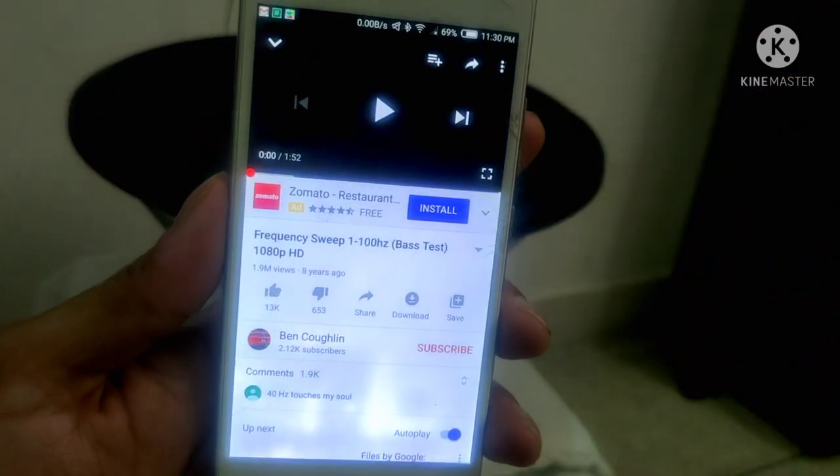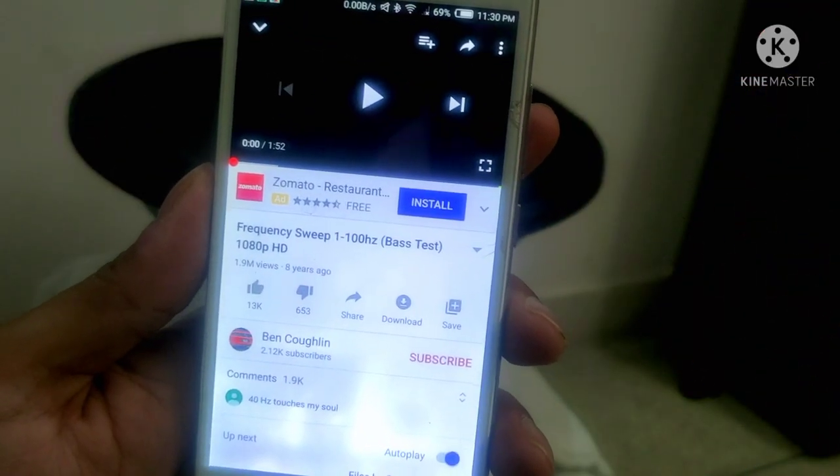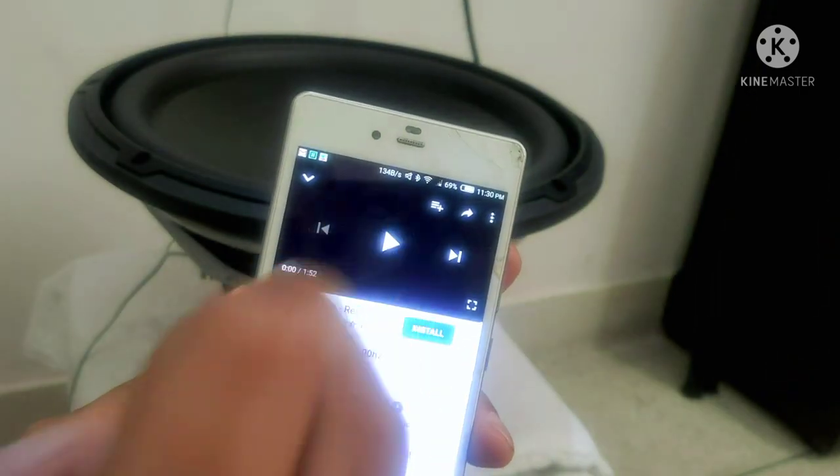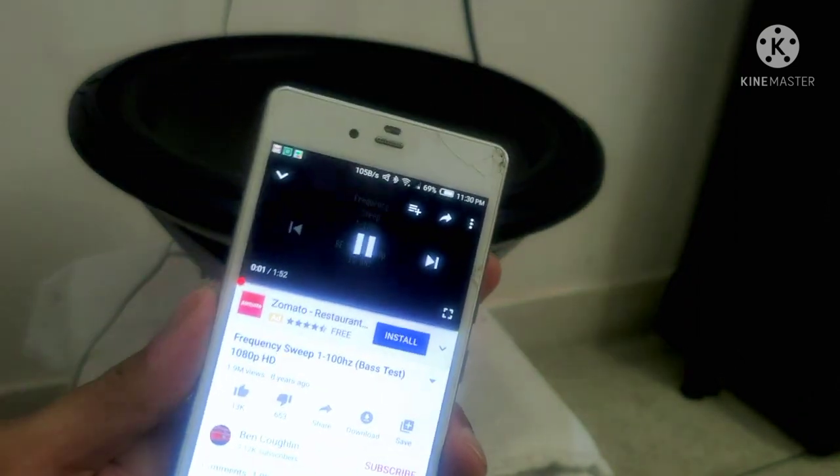I'm going to use this frequency sweep from 1 to 100 Hz. But I'm sure around 50 Hz I'll show you what it's doing. Let's do it guys. Play. There we go.